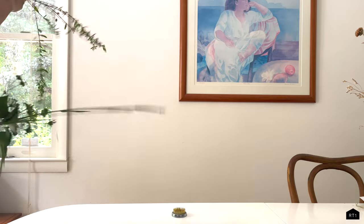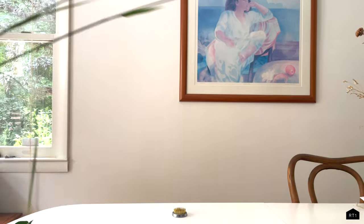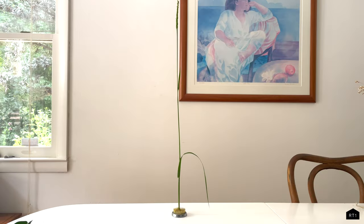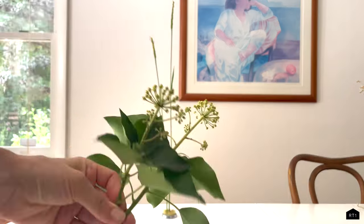At the end I'm sharing the uncut version of making this arrangement just so you can see all the tweaks and changes that had to be made while creating it.